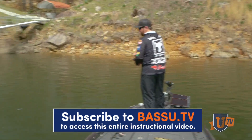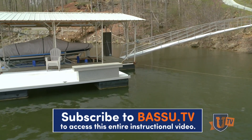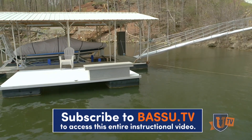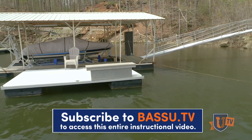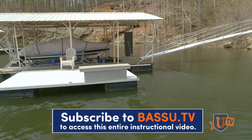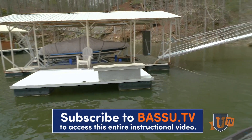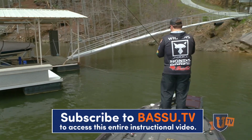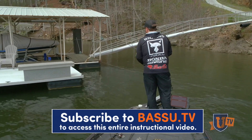I hit it too short that time so it didn't make it up there and my bait messed up. You've got to do it perfect or it won't work right. There are some fish in there but they are right where it's hard to get to them — it's like they know where they're protected.